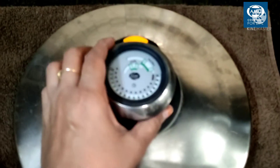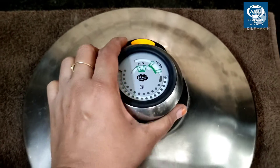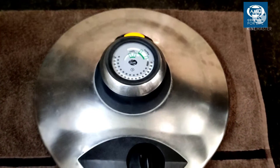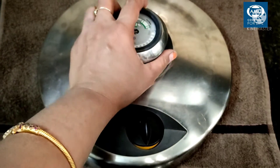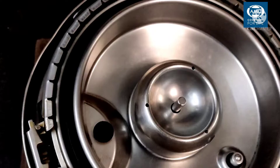Enhance your cookware with AMC Secquick Lid. When we cook at the right temperature, we preserve the maximum amount of vitamins, minerals, and taste in your food. Now let's cook at the right temperature.